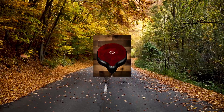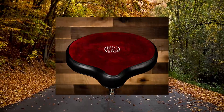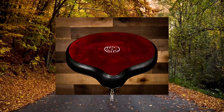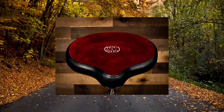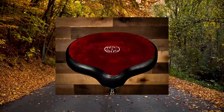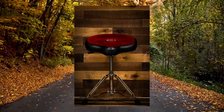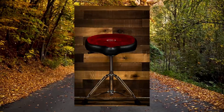Number one: ROC-N-SOC Nitro throne. Red nitrogen gas shock absorber for comfort and added bounce. 18 to 24 inch seat height bicycle design for reduced leg fatigue. The Nitro shock absorber by ROC-N-SOC is compact with a nitrogen gas shock absorber.